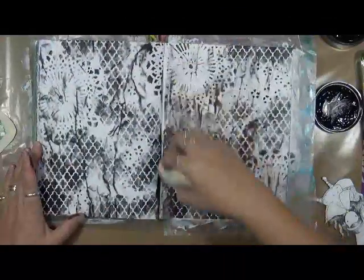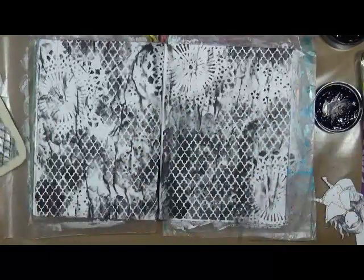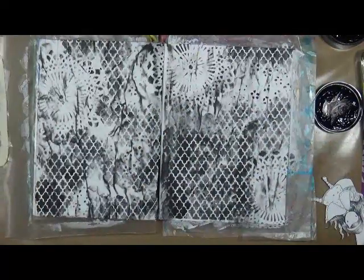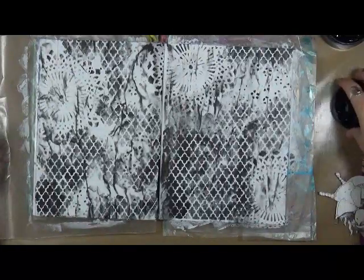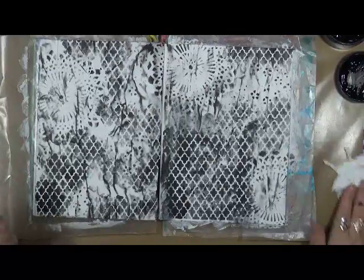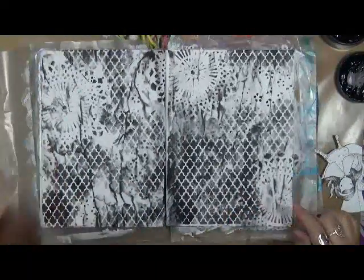It pays just to play — you never know what you're going to come up with. I like it. Now, even though it's quite black, that's okay, because I'm going to dry this real quick, then we're going to add our girls, and I've got some other embellishments that we're going to put on here.